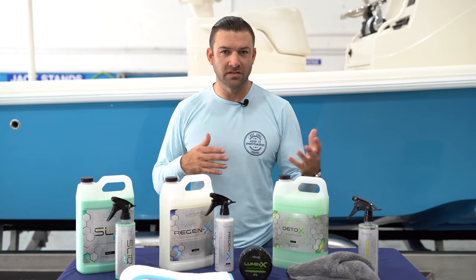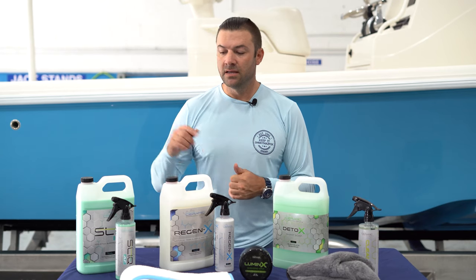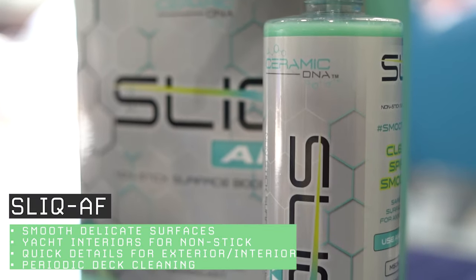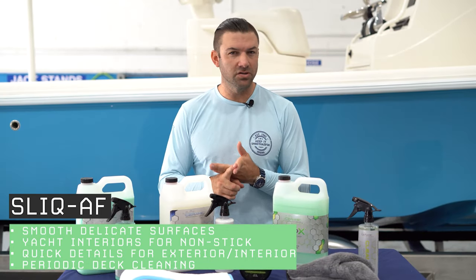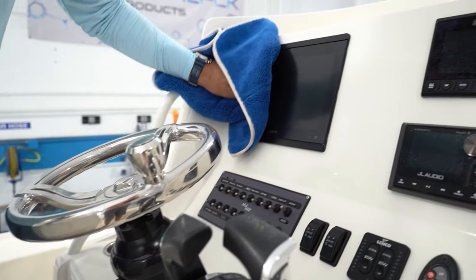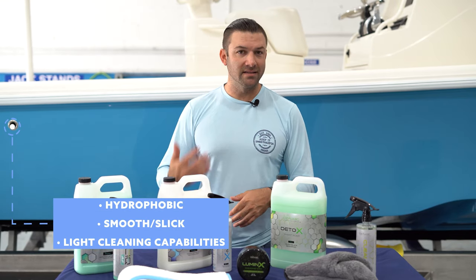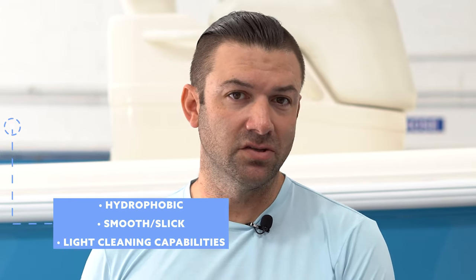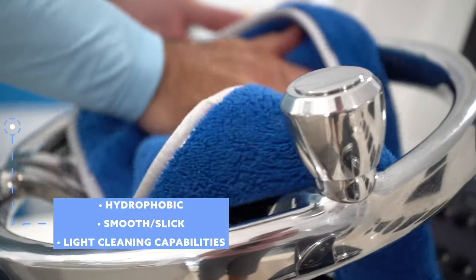What do you use for in-between details? What about the inside of your yacht and all the different surfaces? Slick was created for those who want to clean windshields, sunglasses, and instrument screens — it's also created for the interiors of yachts. Wonderful on glass, can be used on matte surfaces, wonderful in showers. Anywhere you put it, it's going to be hydrophobic, smooth, and nonstick. I can't think of another product that's as fast to use as Slick, but also as effective. If you just need to do a quick detail, Slick is going to be the one.